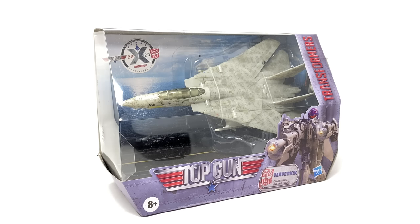Hello everyone and welcome back to the channel. In today's review we're going to be taking a look at the newly released Top Gun and Transformers collaboration, that being Maverick.